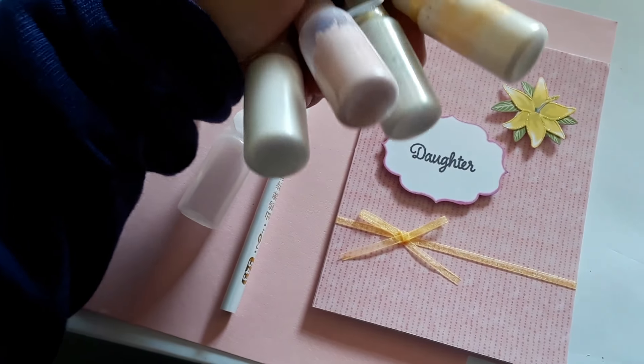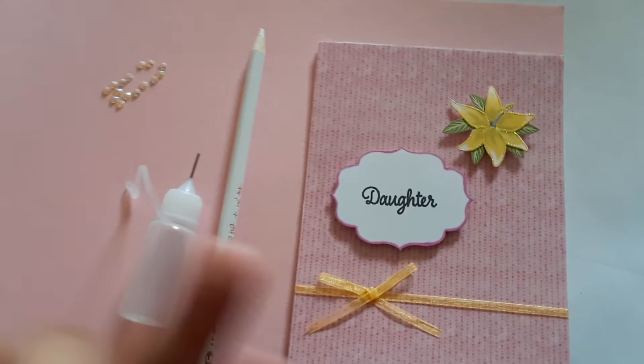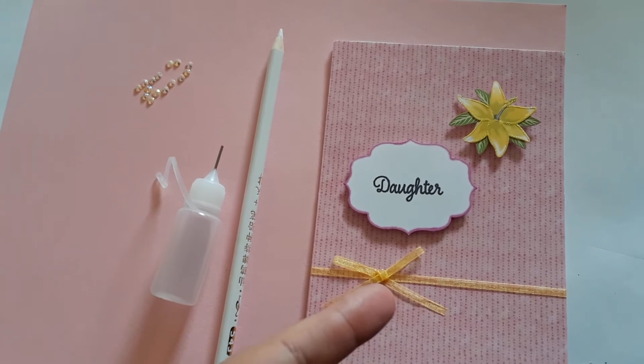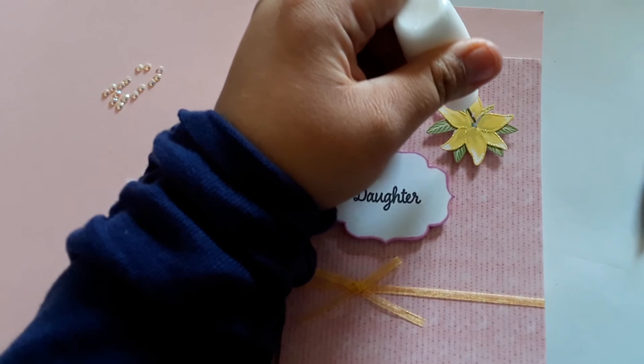I just love them — they're really affordable too. I just wanted to show you; I really wasn't thinking of embellishing this card anymore, but just to show you how they work, I'm going to put a little bit of crystals on it.